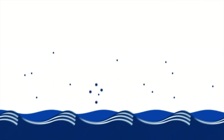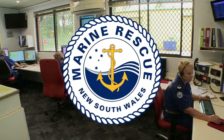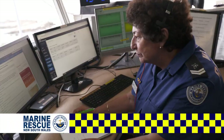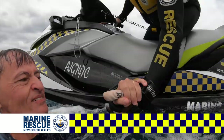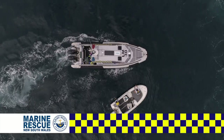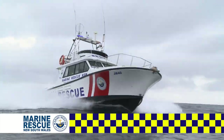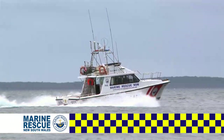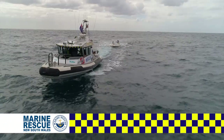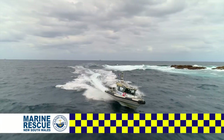Marine Rescue New South Wales has more than 3,000 volunteers to help keep you safe on the water. You can log on with your local marine rescue base when you're heading out, and call them back to check your marine radio is working. Best of all, they'll come to your rescue if you break down or worse. It costs a lot to provide this world class service, so make sure you support your local volunteers whenever you get the chance. Marine Rescue New South Wales — volunteers saving lives on the water.